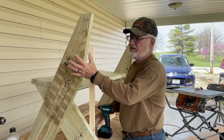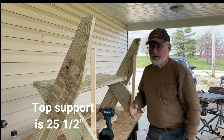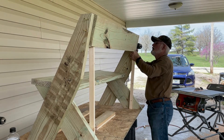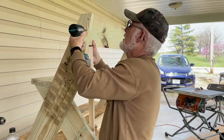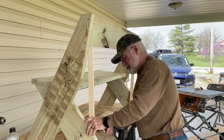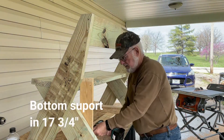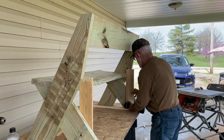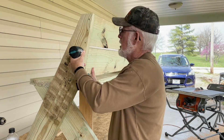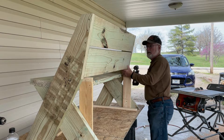Now it's time to put the back on. I've pre-drilled my screws and added supports to support where the top of the back part goes. Now I'm going to pop the braces off and put some different braces on, then take the braces off.